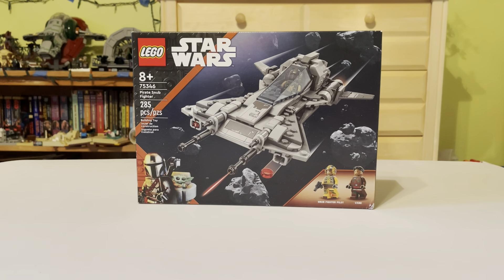Today I'm going to be reviewing LEGO Star Wars Set 75346 Pirate Snub Fighter. It has 285 pieces, retails for $35, and has two minifigures.